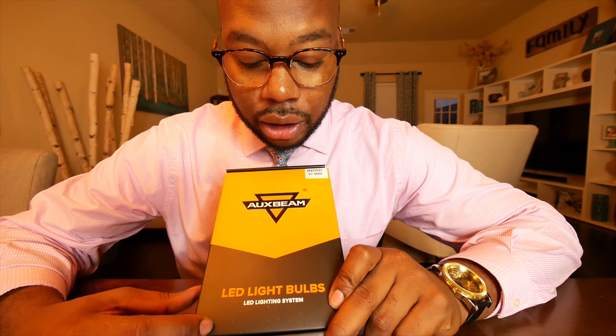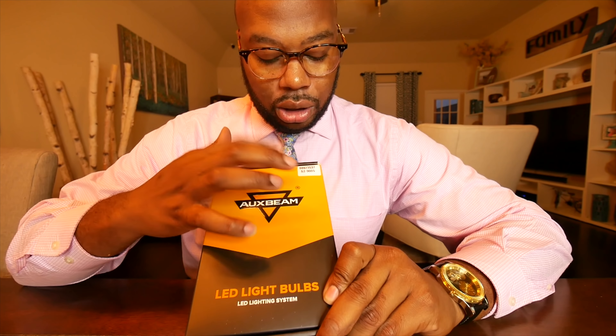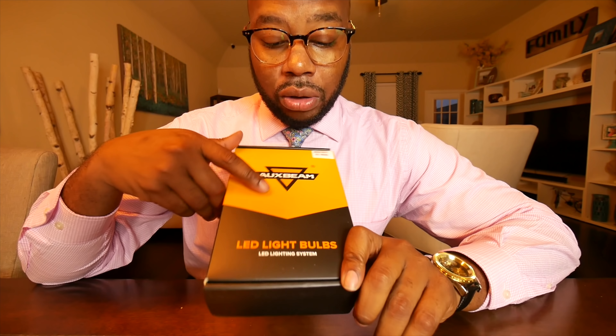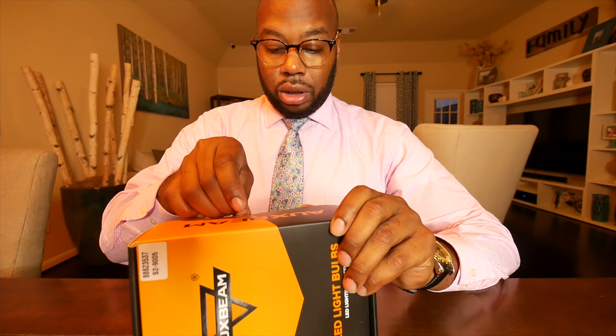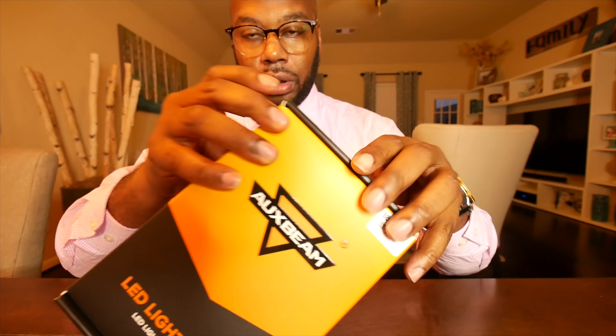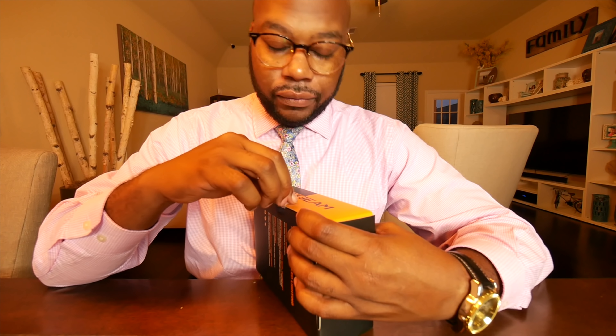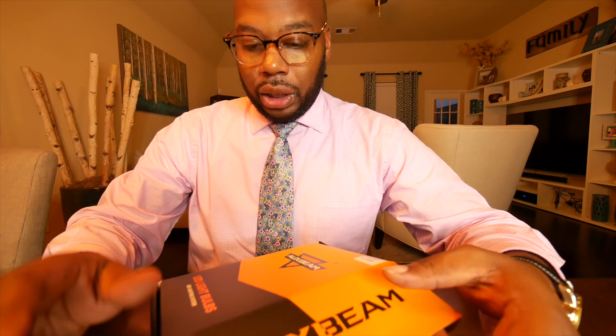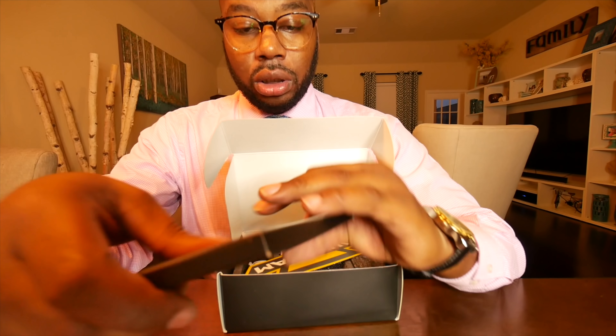This is the box right here guys — Oxbeam LED light bulbs, 9005, it's the S2 model. Let's open it up. Good packaging, as you can see. Even though they sponsored this video, I'm still going to do an honest review — if I don't like it, I don't like it, so it is what it is.